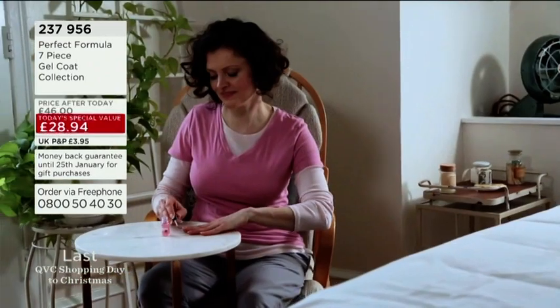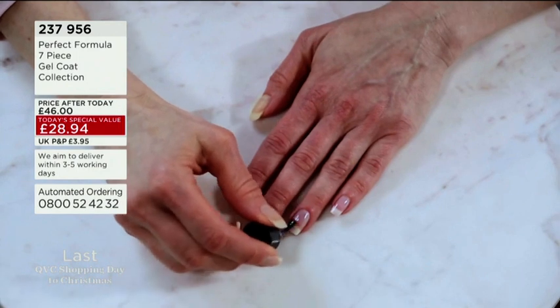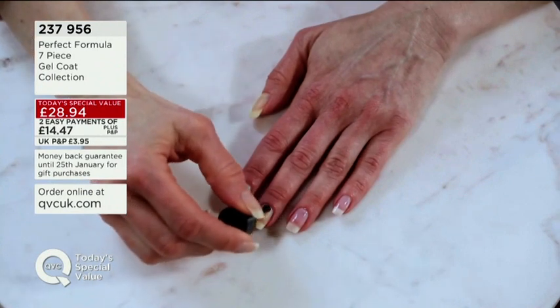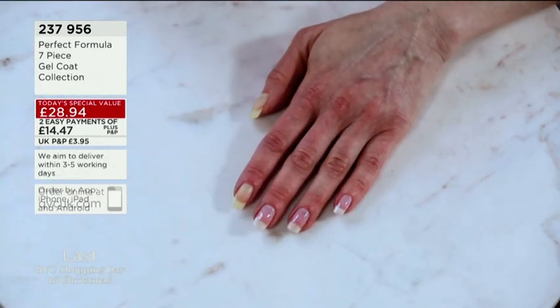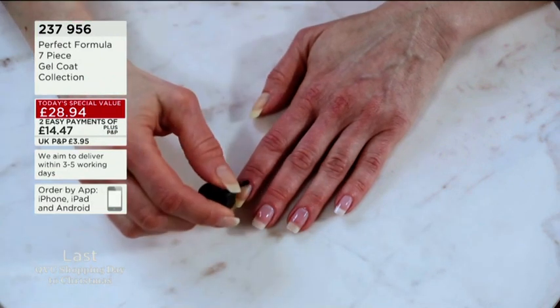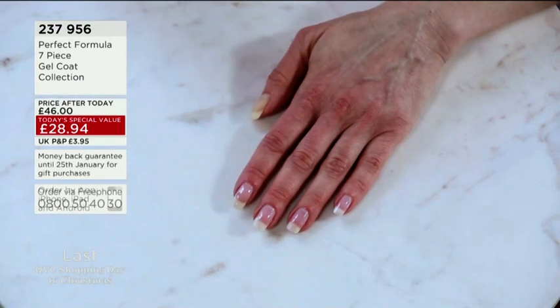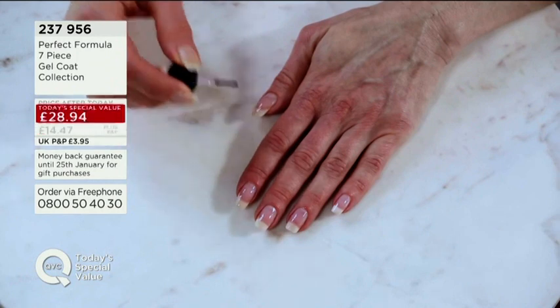It actually looks like a professional salon gel manicure has been applied, and you know that can be not only expensive but it can also potentially not be so great for the nails. This is in natural daylight — we wanted to show you this little film — and you can see the yellow from the nails completely brightening and freshening up, looking more youthful, looking more healthy.